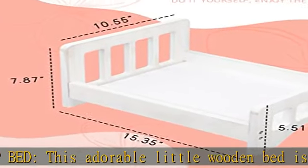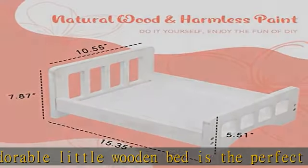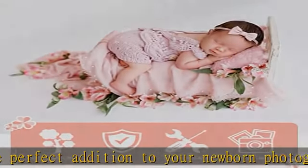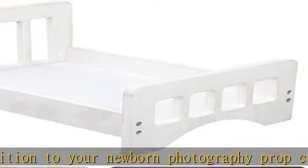Easy to match with various baby photo props, such as photo wraps, fluff, rugs, cushions, pillows, or a little mattress, to get different styles and beautiful scenes for your baby photo.